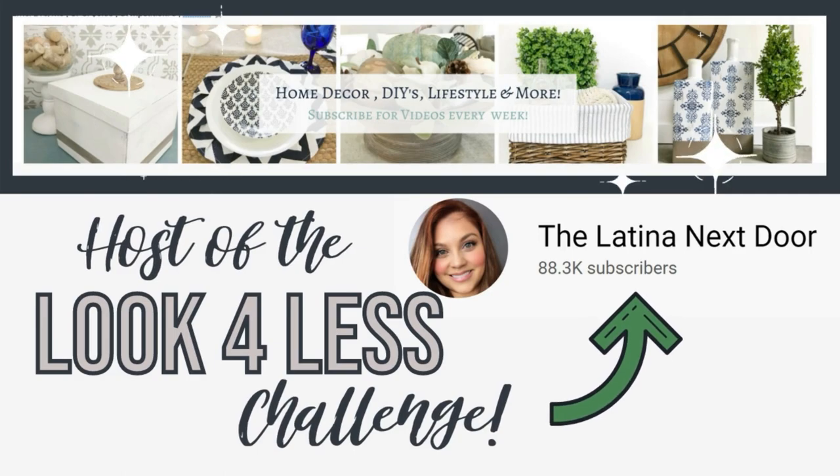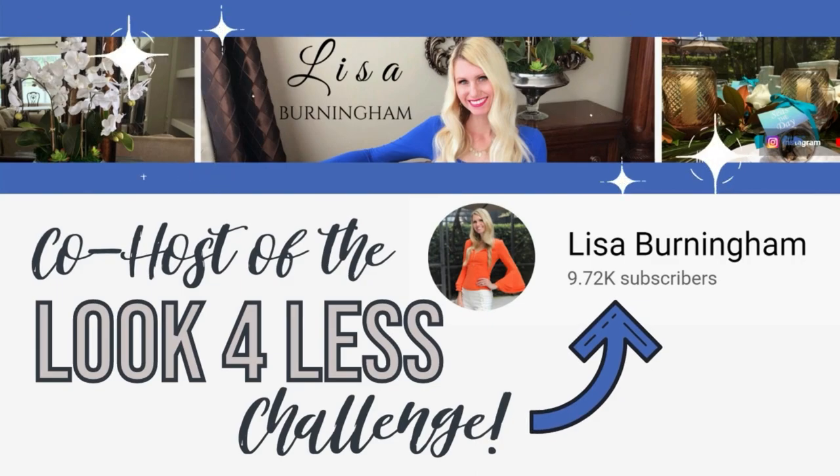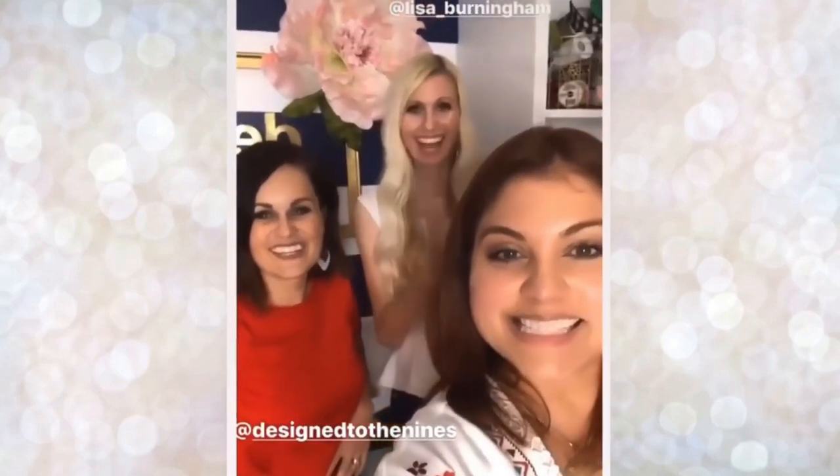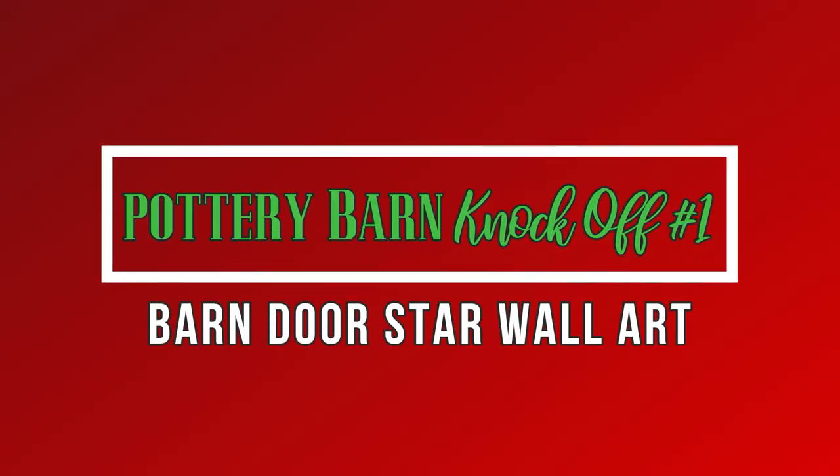Today's episode is in collaboration with the Look for Less Challenge, hosted by my good friend Yami from The Latina Next Door and co-hosted this month by Lisa Burningham. When you're done watching, make sure you pop over and check out their episodes and the entire playlist — it's so much fun.